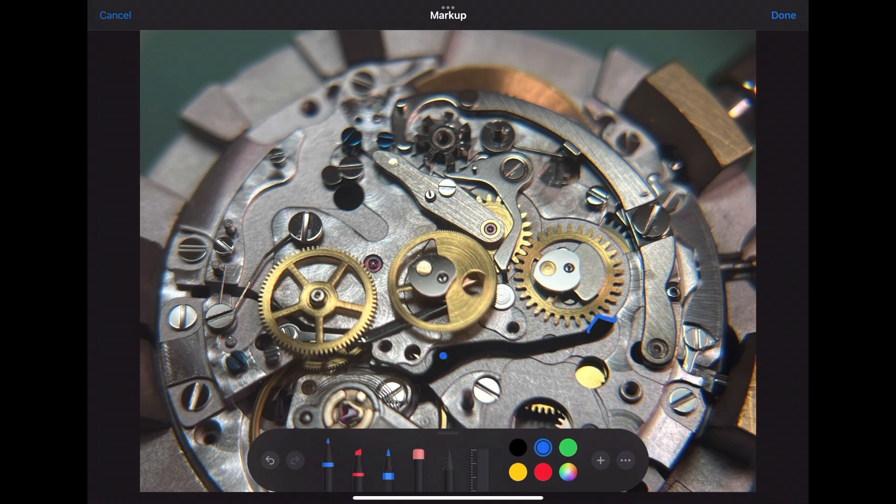Now double-check the placement of your operating levers and spring which you've just installed. This includes the spring for the brake operating lever and where it connects, as well as the main operating lever — make sure it is connected to the column wheel.